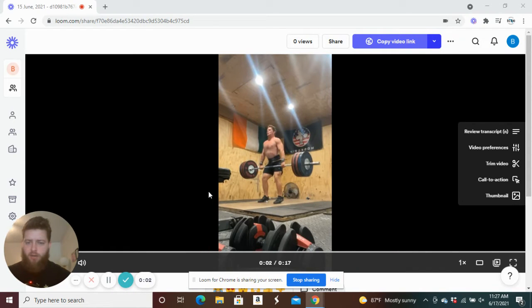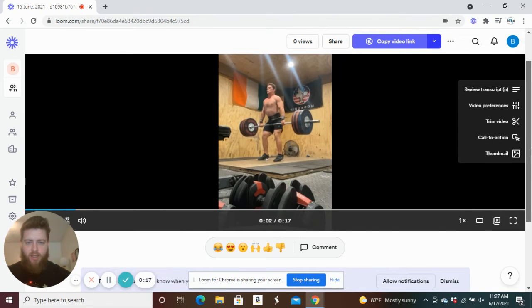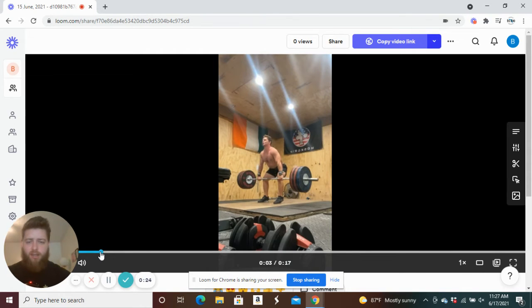Alright guys, welcome back to Technique Critiques from Big Ben Strength. I'm Brian, this is TJ. We're taking a look at TJ's Team USA weightlifter — hopefully by the time this comes out, Junior National Champion. We're going to be looking at a 160 kilo, 352-pound hang clean today.